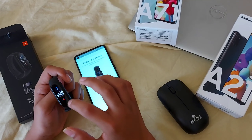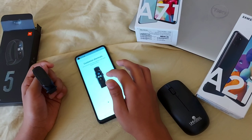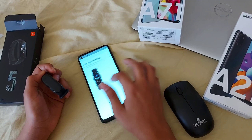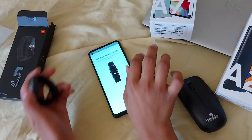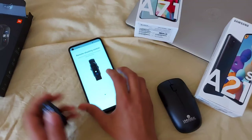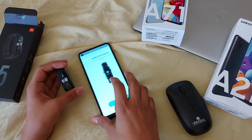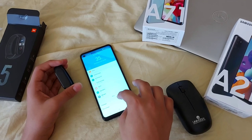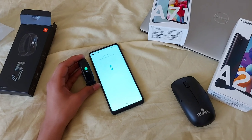Heart rate monitoring and everything else is there. You have shortcuts, swipe gestures, remote shooting — you can shoot videos and photos with the Mi Band 5. It also supports 11 kinds of activities and is designed for sports. You can even monitor stress levels.